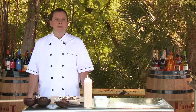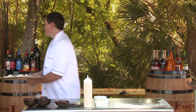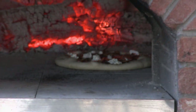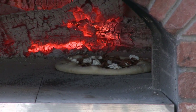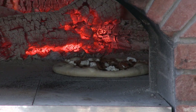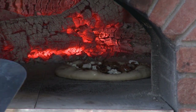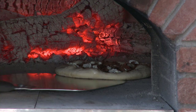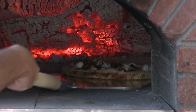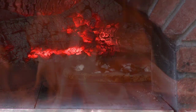That blackened bottom is just another flavor component. So we're going to go into the oven. Once it hangs out for a little bit, I'll spin it — it's going to color faster on one side than the other because one side is facing the flame. So we'll get in and spin it around once to let the other side see the flame.